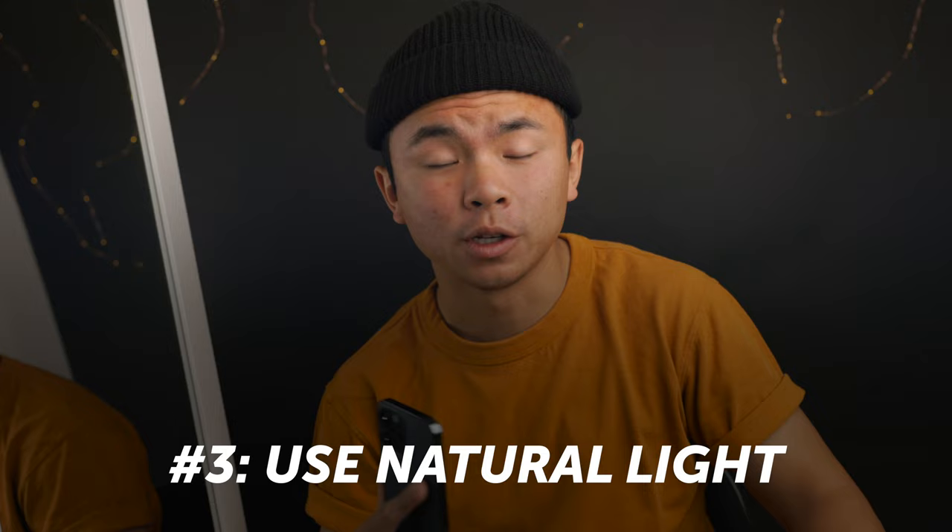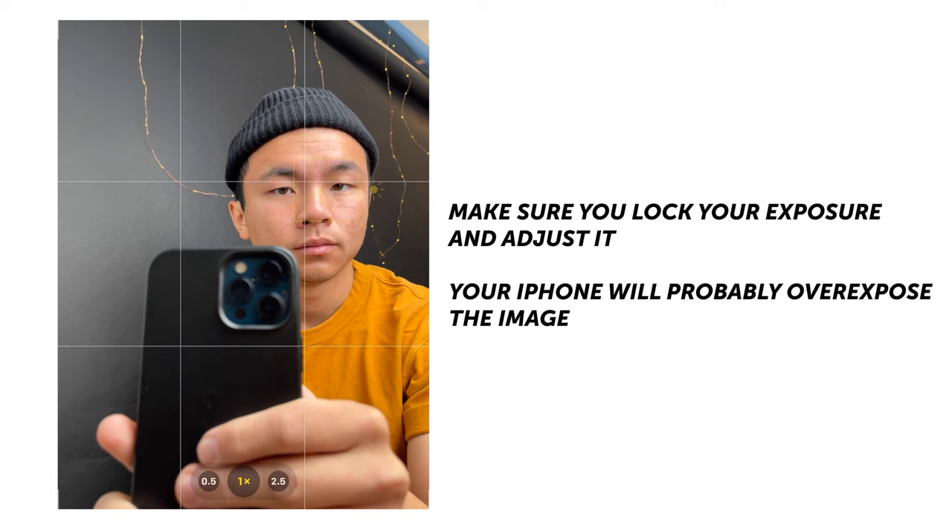Tip number three is to try to place yourself in an area with as much natural light as possible. I'm using a gigantic softbox right here — just imagine that this is natural light. This looks way better than taking mirror selfies in dark bathrooms with really yellow tungsten light. Try to find natural light so that your skin looks natural and your clothing doesn't look polluted by any synthetic lighting.